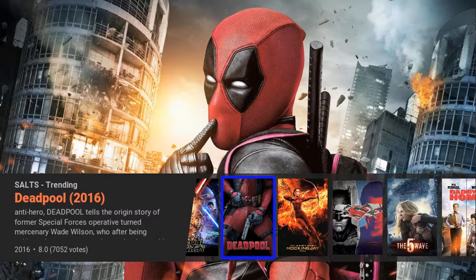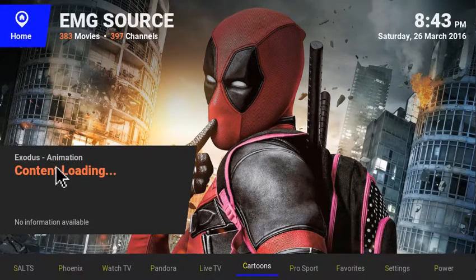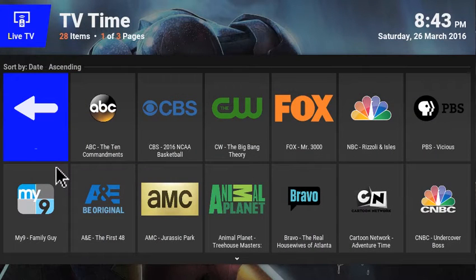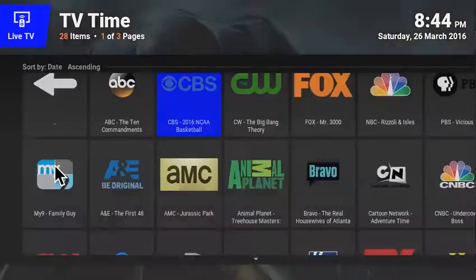The biggest addition to this build is the addition of live TV. If you press down you have TV Time now. TV Time is a local US live TV add-on and you have all these local channels — it's great for cable cutters. I don't know how long this add-on is going to be up but it's working flawlessly. You click on any channel and it just works beautifully — beautiful quality, all in HD.